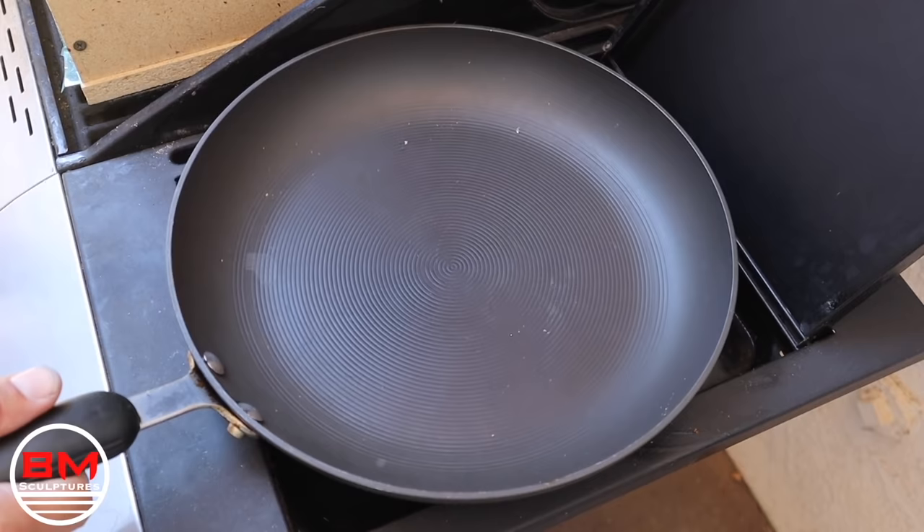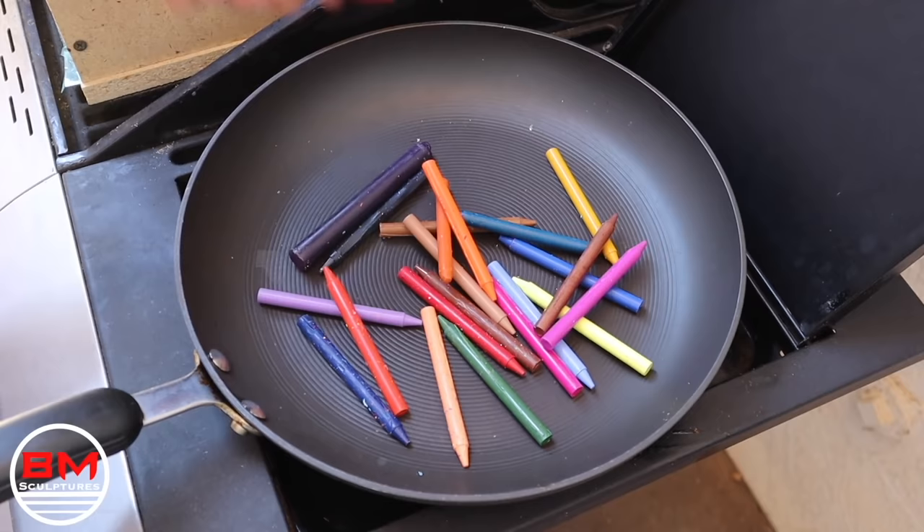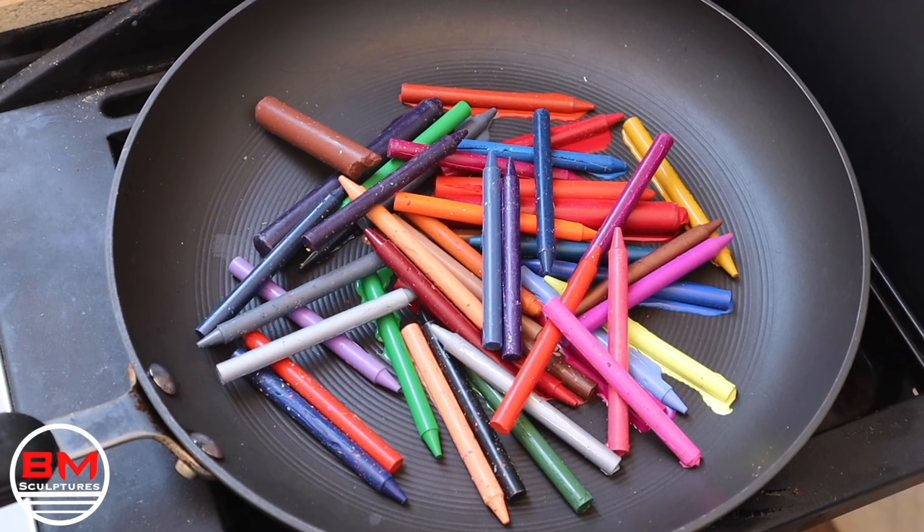I'm just going to use my barbecue with the side burner. I'm going to get a really old pan, and my plan is to just throw in all different colors of crayons, melt them, and then pour them into the mold.